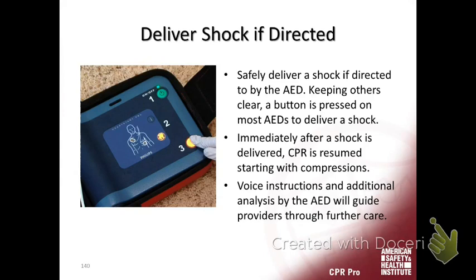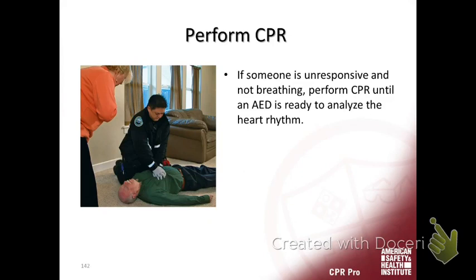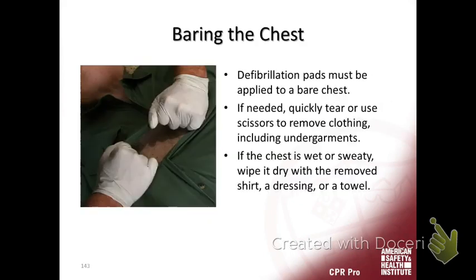After the two minutes, the machine is going to say stop CPR and reanalyze the rhythm — every two minutes or five cycles of CPR after the shocks. The voice commands are great if you lose track of what to do. If the AED is not close, start CPR and go get the AED.